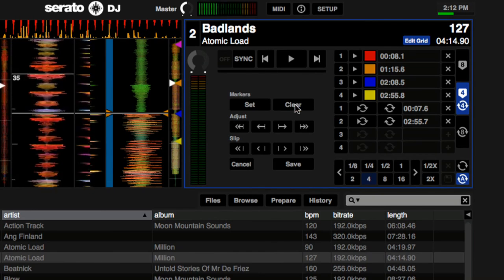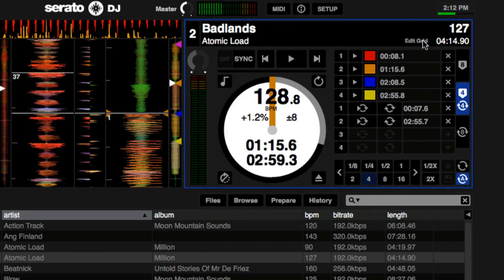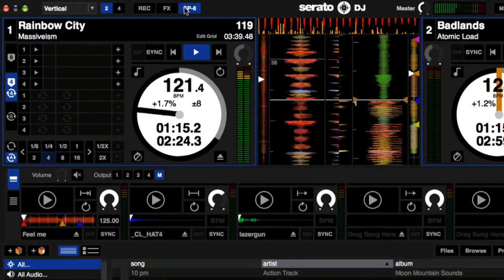Beat grid editing is now much easier using the software beat grid editing controls. Click edit grid to open up the controls. The SP6 sample player interface has had a considerable upgrade with two different view modes.